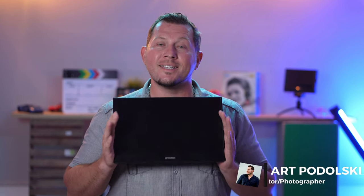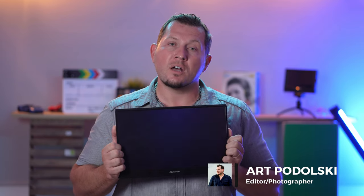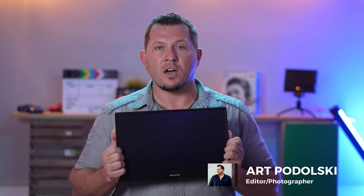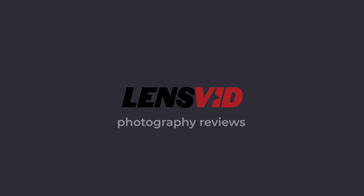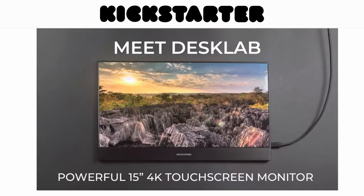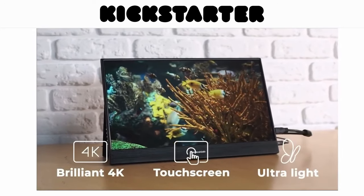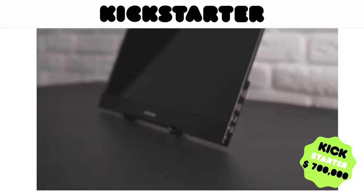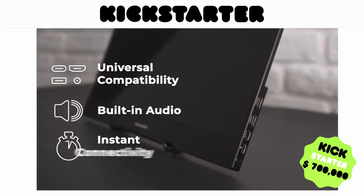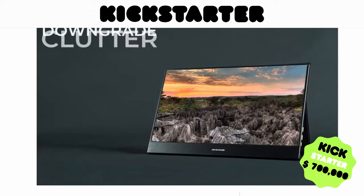Hello LensVid fans and welcome back to another video where today we're going to look at the DeskLab portable monitor and what it can do for content creators, videographers and photographers. A few months ago we got an early sample of this very interesting portable touch monitor. This unit was part of a very successful Kickstarter campaign which raised almost $700,000 earlier this year, and in this review we wanted to find out how useful it can be for photographers, videographers and content creators.